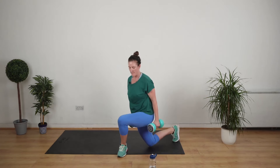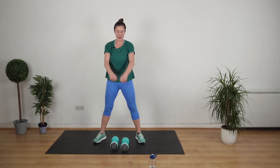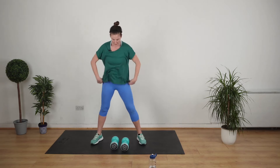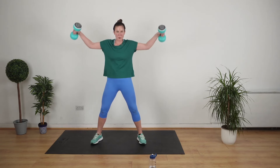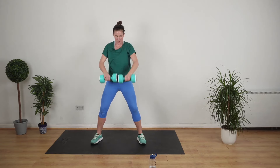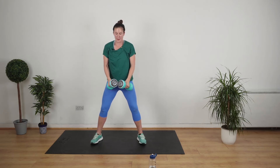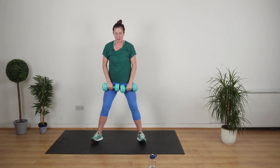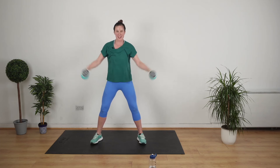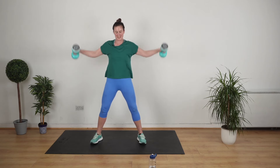Frontal and lateral next. Stand up, knees a little bit bent, arms straight. Most importantly you're controlling the movement — you're not letting it control you and you're not swinging. 10 seconds left, keep up the great job.